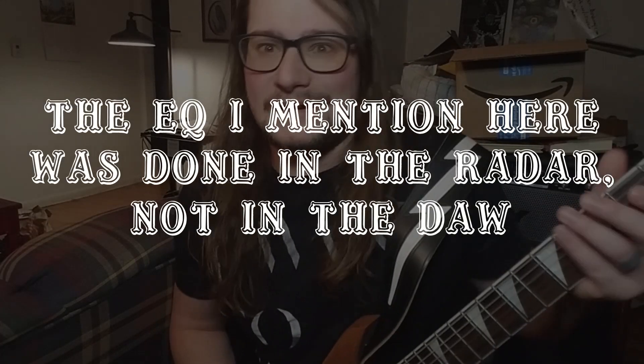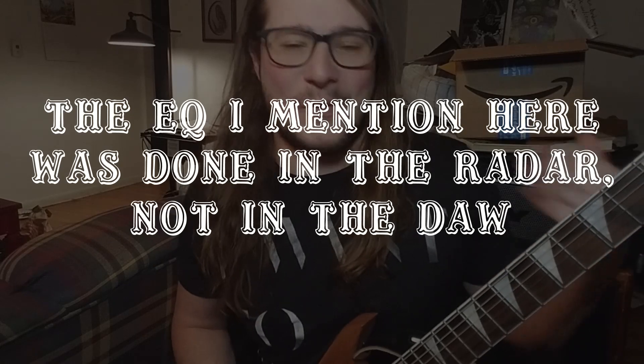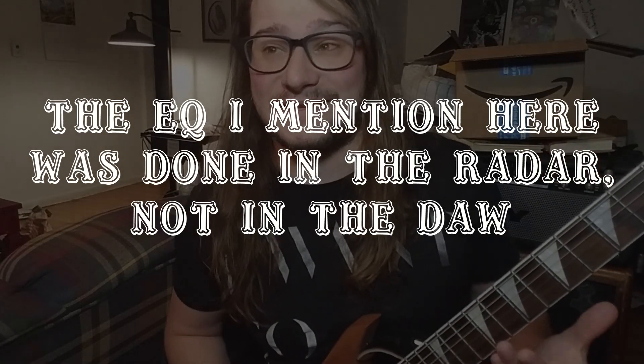So here's me taking a fucking whack at it — I don't know, because I learned how to play this today.